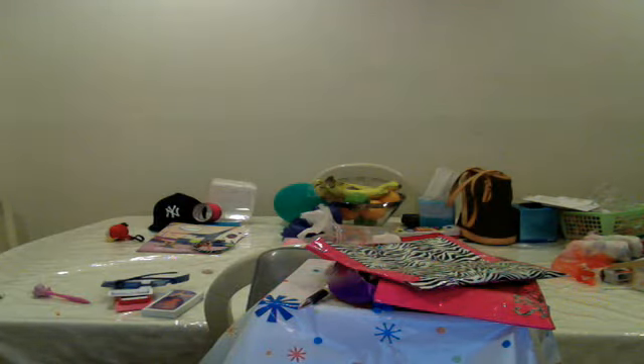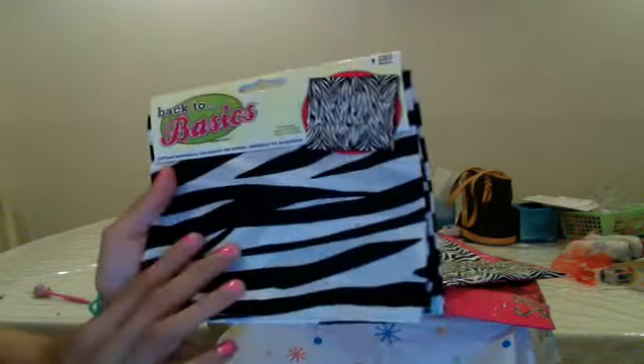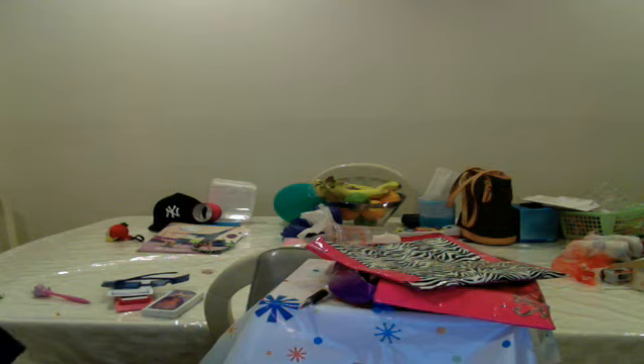Thank you so much. For the next video I'm going to show you how to make a purse with just a bandana — I got this from Michael's as well. Thank you so much, please comment and subscribe. You guys are awesome.